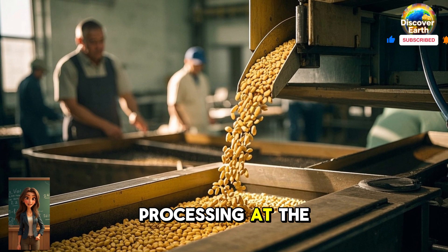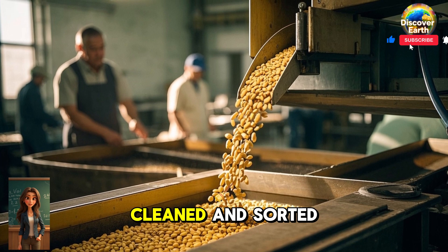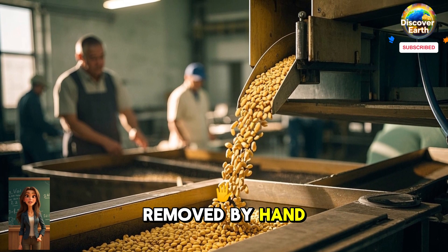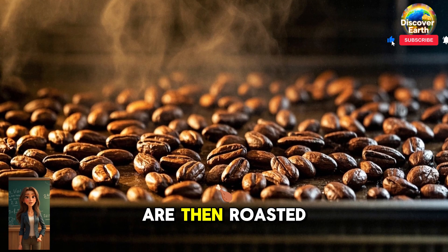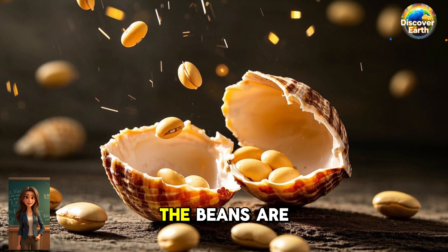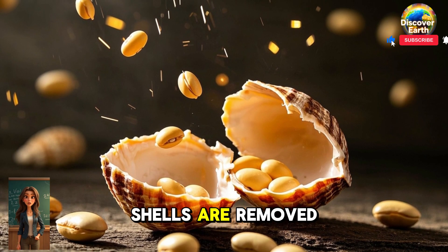Step 4: Processing at the factory. At the factory, the beans are cleaned and sorted. Any damaged or discolored beans are removed by hand. The good beans are then roasted to bring out their flavor and aroma even more. After roasting, the beans are cracked and the shells are removed.